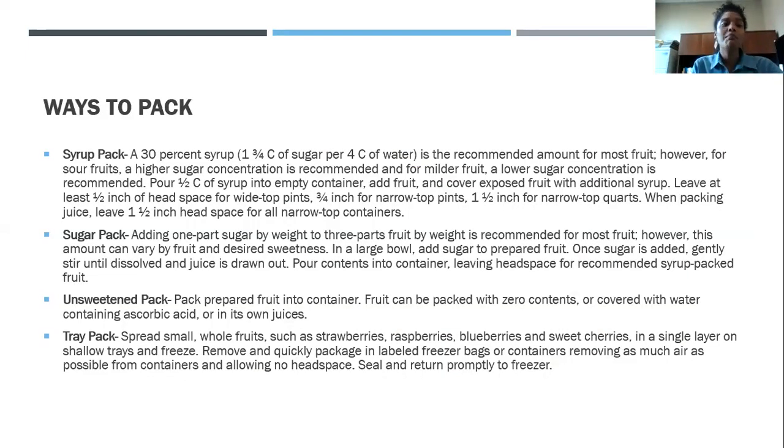There are several methods to pack fruit: the syrup pack, sugar pack, unsweetened pack, and the tray pack. With the syrup pack, you're truly using this for dessert purposes — it's going to be sweet because that syrup is sugar and water. A 30% syrup is one and three-fourths cups of sugar per four cups of water, which is recommended for most fruit. However, when using sour or mild-tasting fruit, you'll want to adjust that amount.